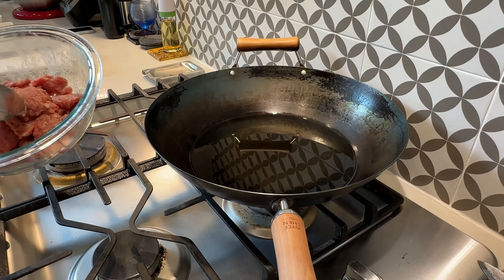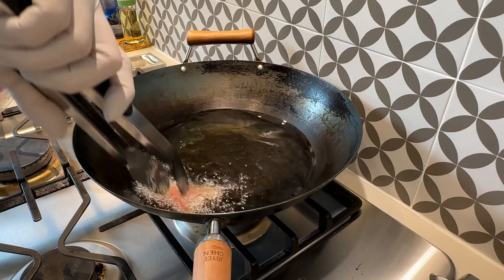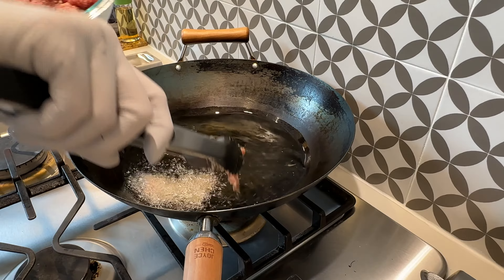As mentioned earlier, I'm going to make two versions of this. The only difference between the two versions is how the beef is prepared. The first version is with crispy fried slices of beef. For that we're going to heat up about four cups of cooking oil to 375 degrees, and then fry the beef we just marinated. Drop the beef in piece by piece, making sure they're not sticking to each other.